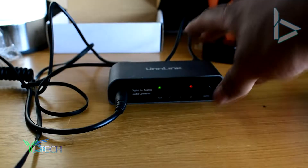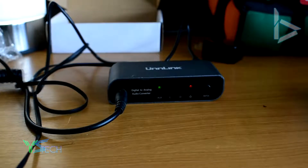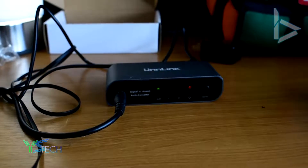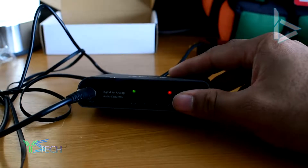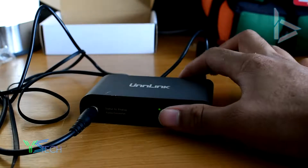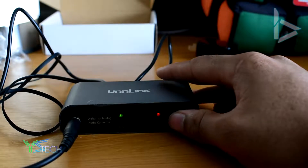Hey, this is me from the future. I'm just recording about how I didn't end up finishing how the DAC sounds. Now it sounds really, really good. It sounds a little bit flat, but it has a little bit of bass and it really kicks out a nice punch to the M40Xs. Overall, it's great quality, especially for the price, and if you're looking for a solid DAC, I'd honestly recommend it.